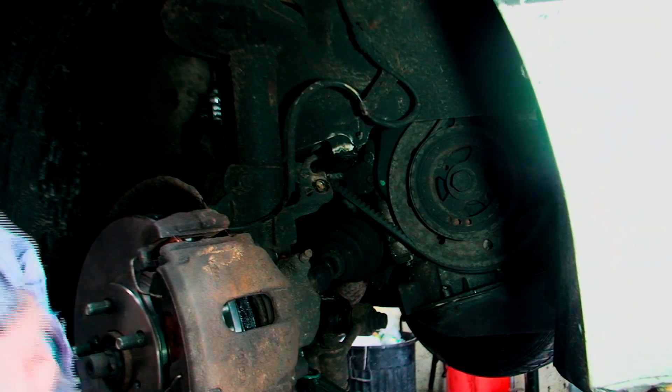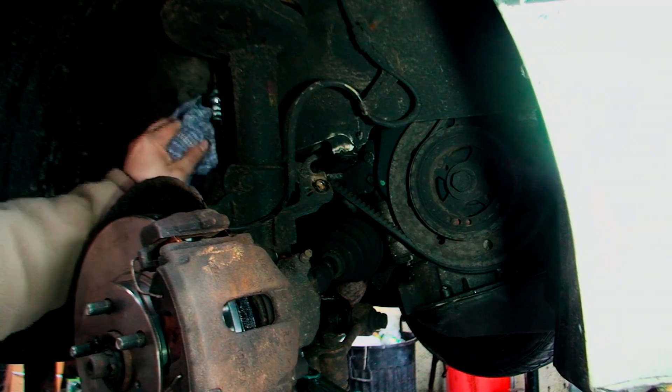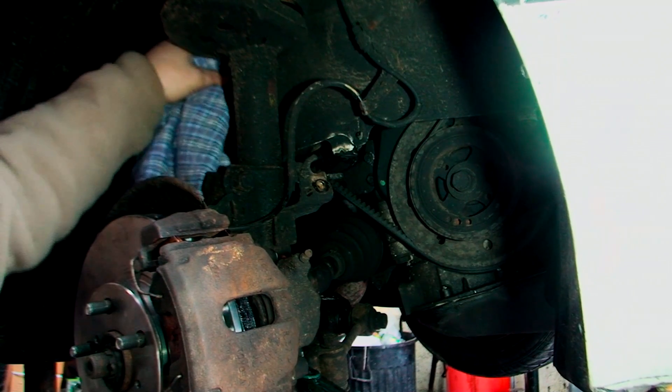A good thing to do once you've done this is obviously give it a good clean. Get the brake cleaner like I showed you on the disc, and just clean around here, because you want to make sure obviously there's nothing leaking. If it's leaking at this connection you're obviously not going to have brakes.